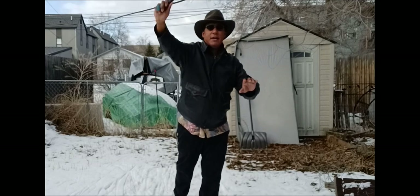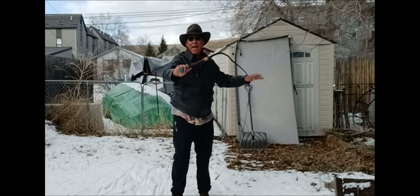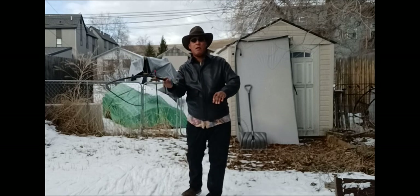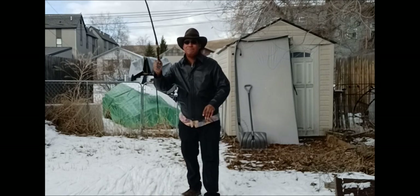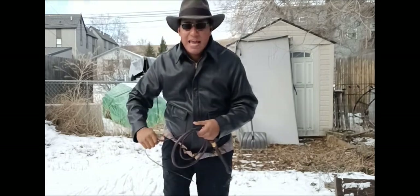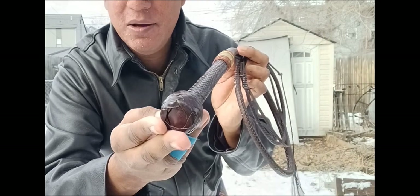Obviously I need some more time to work on it and find a place that's not snowy. Five-foot Tachi bullwhip — very nice. It is a very, very fine whip. You can see it here. Absolutely beautiful, absolutely wonderful. I really look forward to using this a little bit more, and I'm sure we'll have some more.